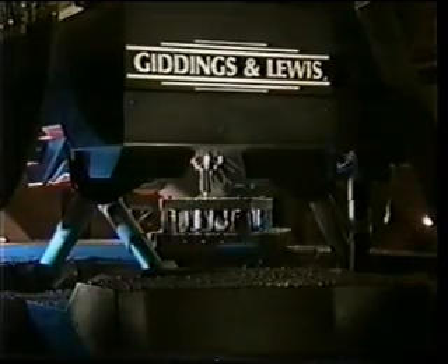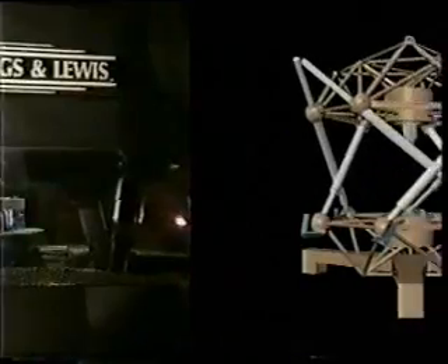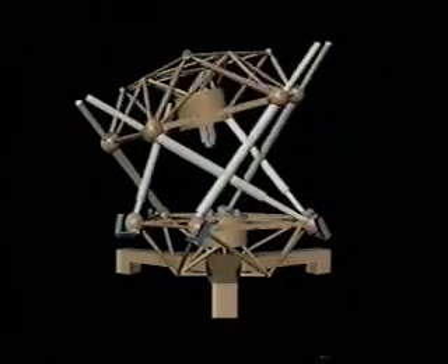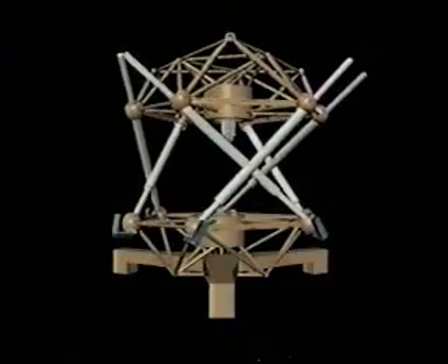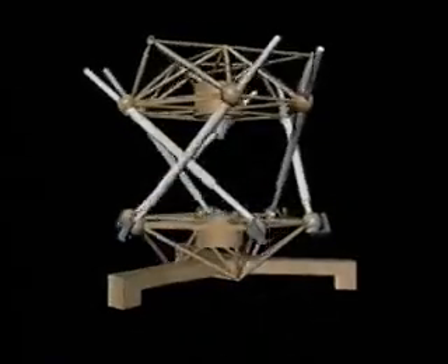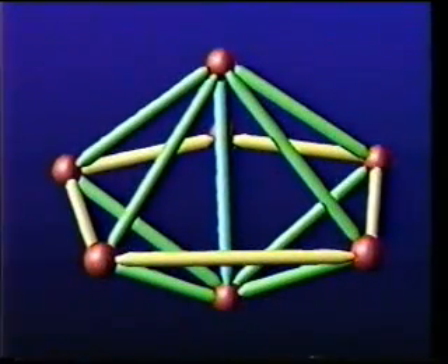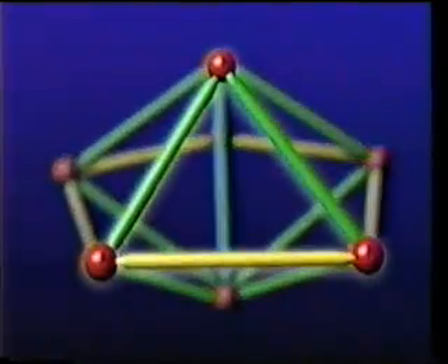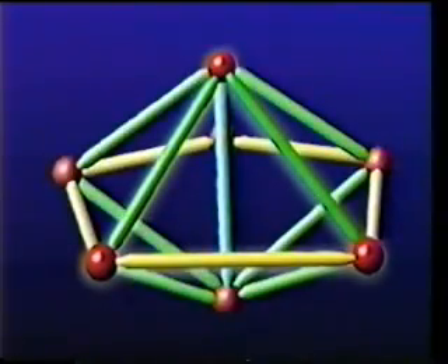This machine is the Variax prototype. We began cutting metal with it in 1991. The production model, available in early 1995, has an even more futuristic look. The space frame design gives Variax an inherently distinctive appearance. The design of this space frame and the legs draws on a very basic physical principle: the triangle is the strongest geometric structure. The triangulation of the crossed legs contributes to the impressive rigidity of this machine.